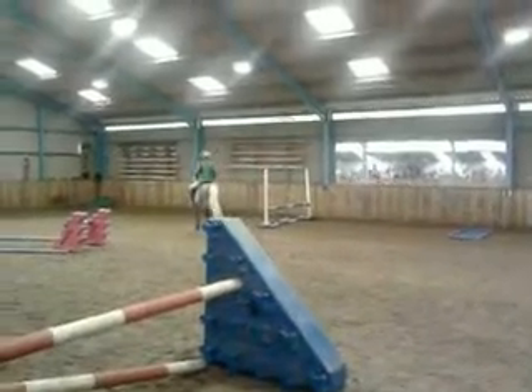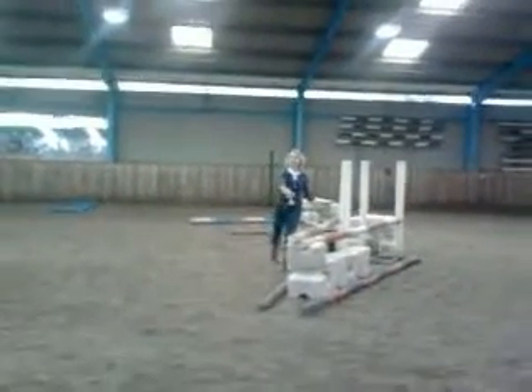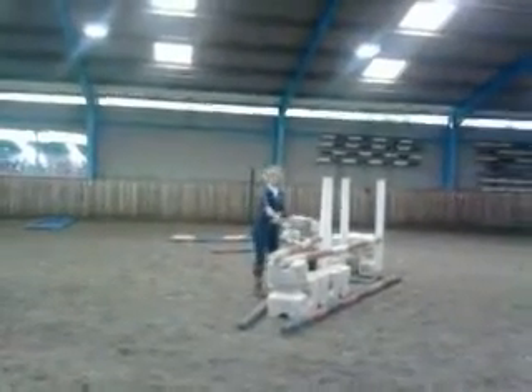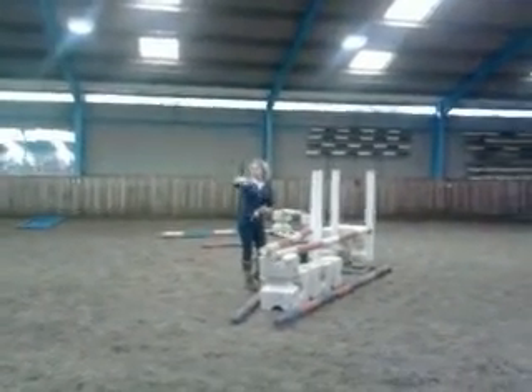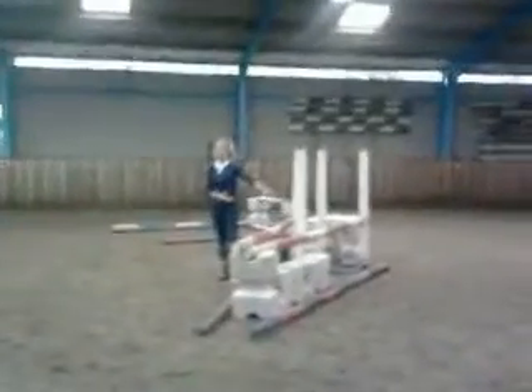So we'll move on now to the corner fence. A corner fence — this is what you would find at the lower level. It's quite a narrow fence here, but they get wider and narrower as you go up the levels, so the bigger the competition, the more difficult these become.